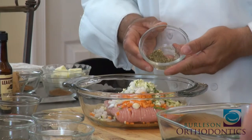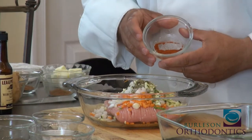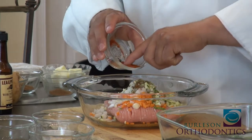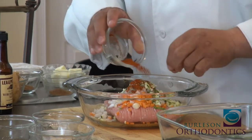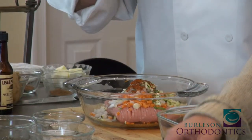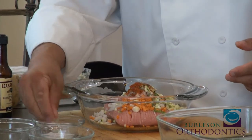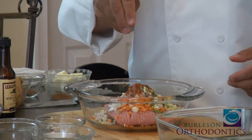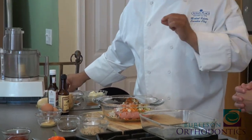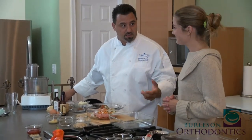Then we have dry oregano — just throw a quarter teaspoon in there. Paprika: I like to use Hungarian paprika, which brings a little bit of flavor and smokiness. There are also some great enzymes in there. Some black pepper. You can add any type of ingredient you want. I like to use sea salt. I'm going to add sea salt now and also before it goes in the oven — topping it so it bakes in and gives you that nice salty flavor, which kids love.